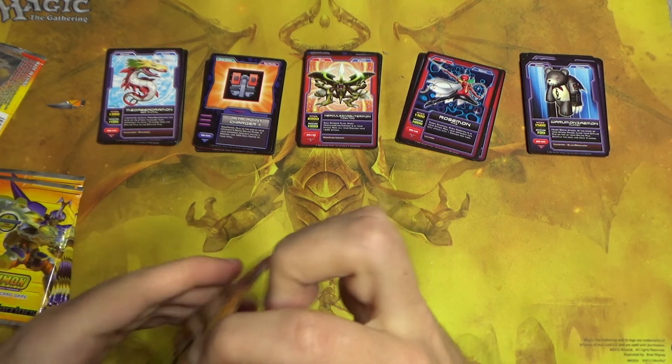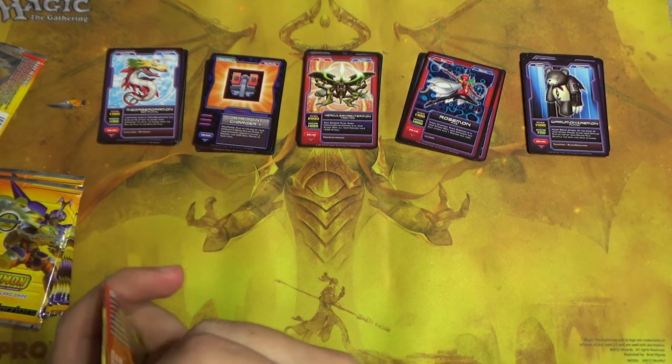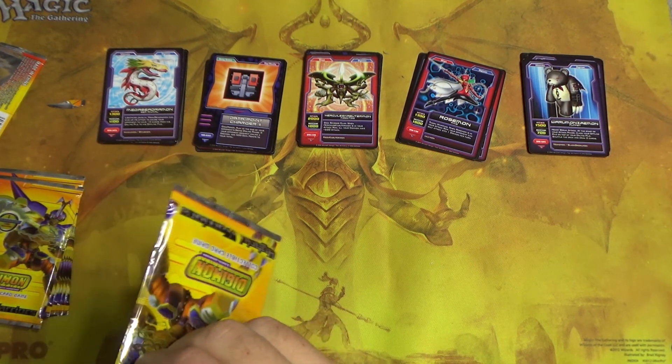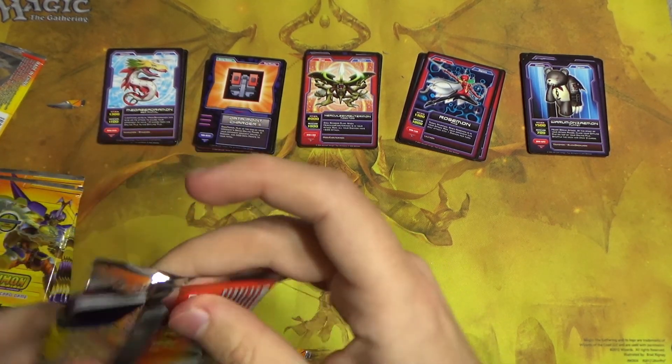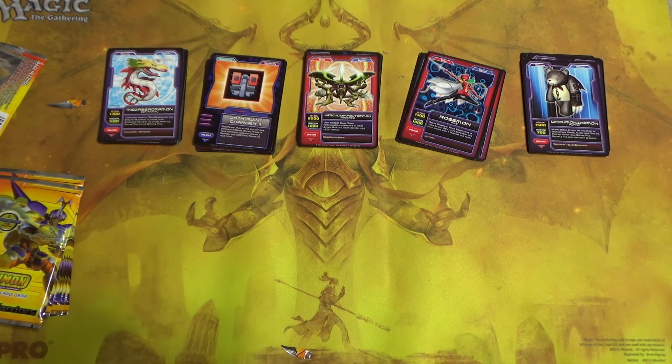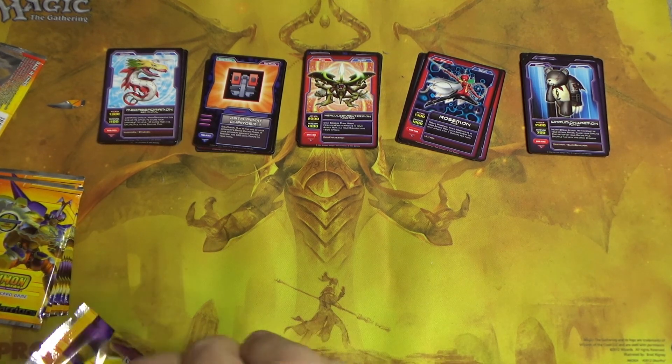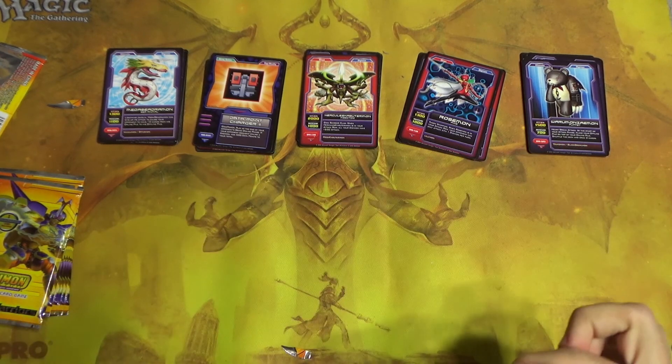Please, for the love of god, I want to get at least one opening where it actually works as intended. So much for preserving any of these packs just to keep.